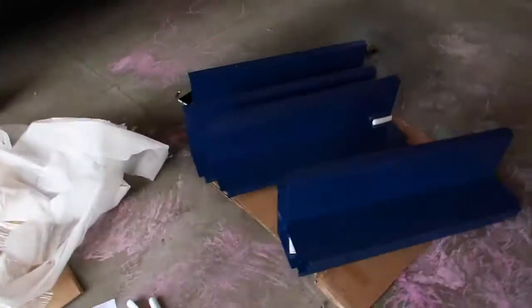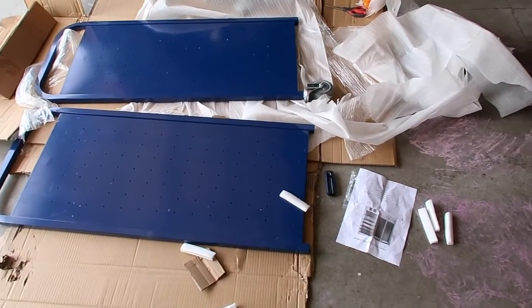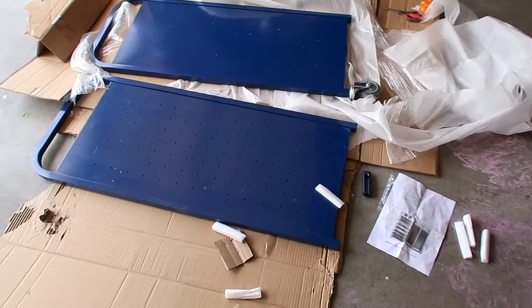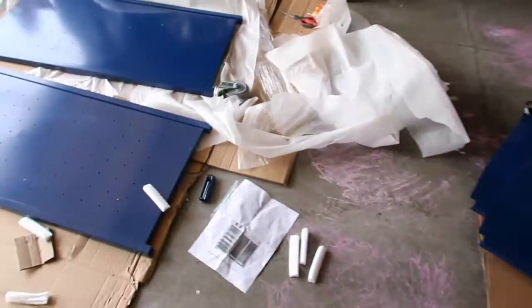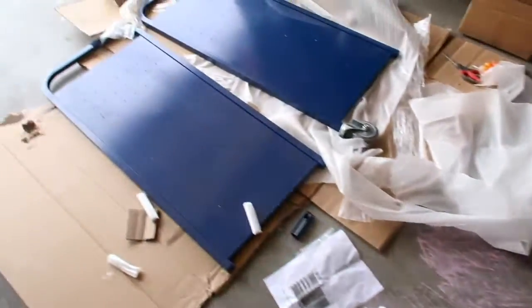Today we're going to build the Vavor library cart. I just unboxed this. The box is extremely heavy and while I was taking it out of the box I did see some scratches. So be prepared that there are going to be some scratches if you need this in pristine condition. There are a lot of nicks and everything that I just want to share with you guys.